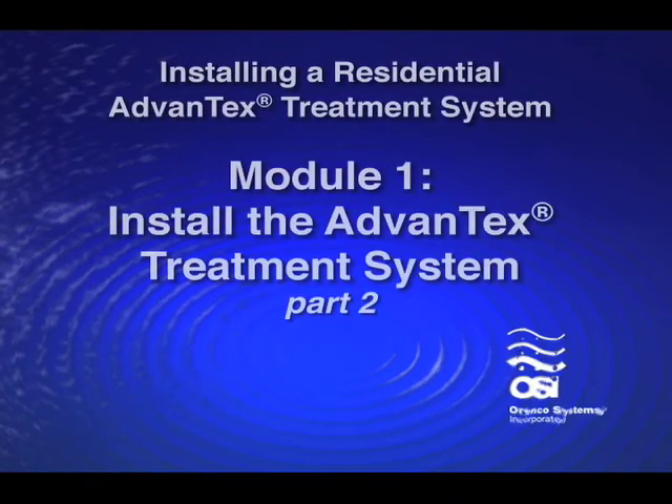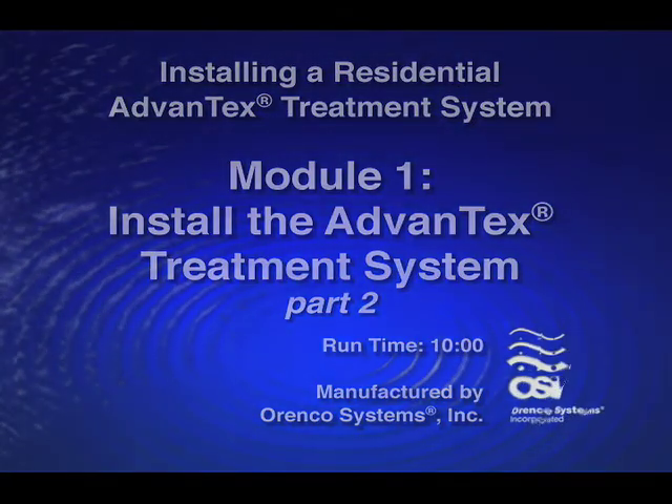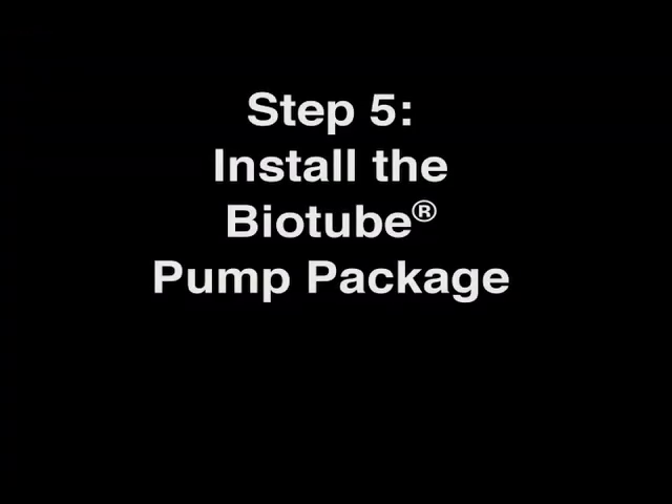Installing a Residential Advantex Treatment System. Step 5: Install the Biotube Pump Package.